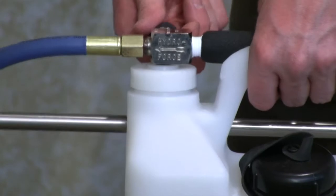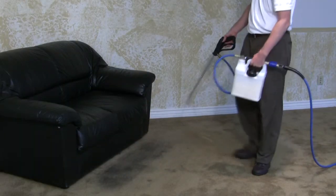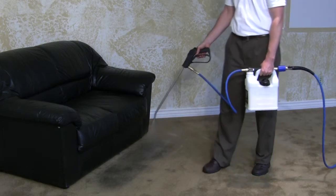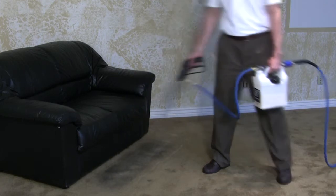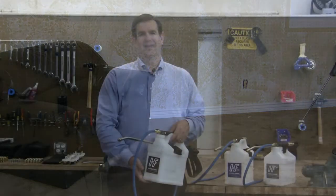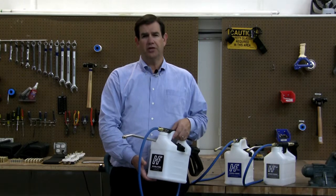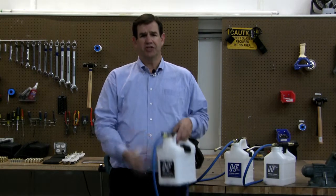With the Revolution, you simply adjust your pre-spray draw from what may have been a 1-8 and boost it to a 1-4 just for this area. You now have all the extra grease, soil, and grime-fighting chemical on the carpet and not forced through the backing. Another valuable benefit: with quick dilution adjustment, you can move from a 1-32 pre-spray to a 1-4 carpet protector in just seconds.